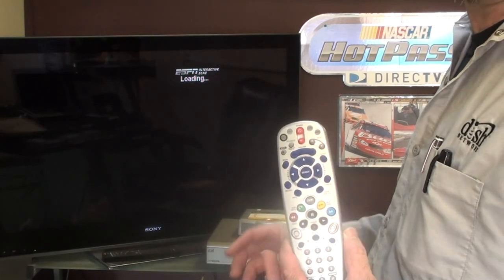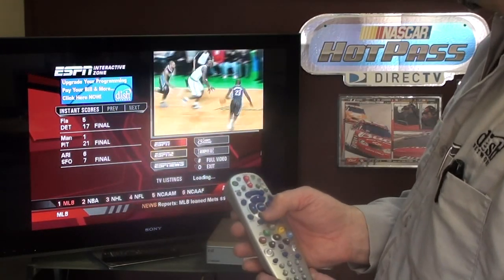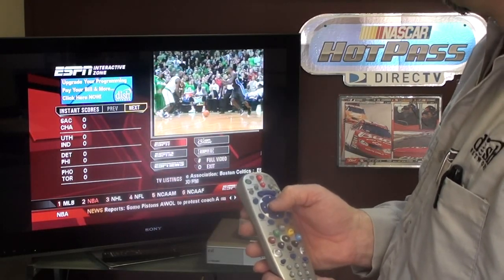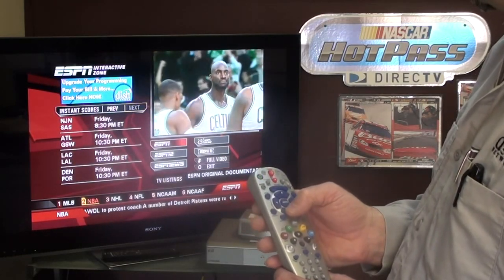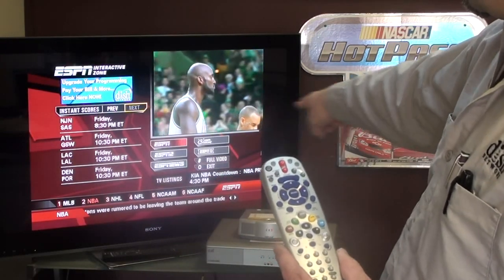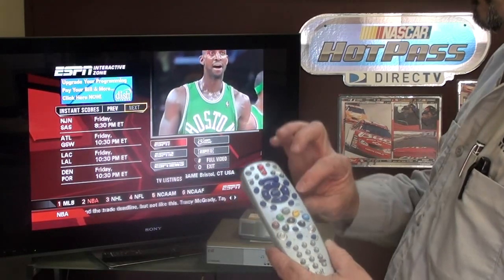You can switch the screen to ESPN 1, 2, or News. It gives you NFL, NBA, NHL. With the arrow button you can toggle through these different things. Let's look at the NBA — Portland plays Denver tonight at 10:30 p.m. Eastern, so 7:30 you've got a Blazer game. There's a ticker with trade deadline info and TV listings on what's going to be on what channel.